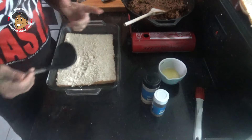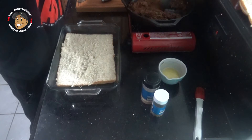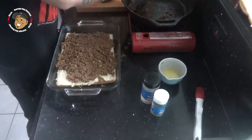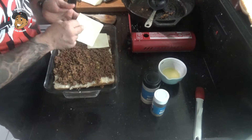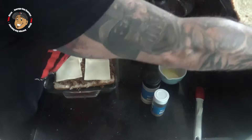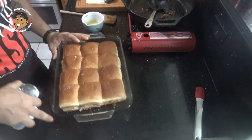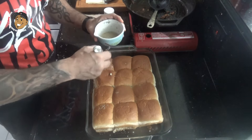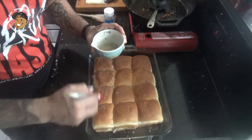With my picadillo done, I'm ready to move on. I've got my rolls already cut in half. I'm gonna take that picadillo and put it on the bottom half, then top that with mozzarella cheese. I'll close these up, and I have some melted butter with garlic powder and oregano added to it. I'll brush the tops and then pop them in my preheated oven for about 10 minutes to allow that mozzarella to get nice and melty.